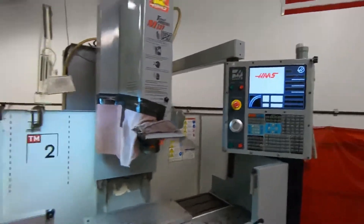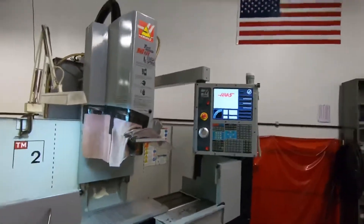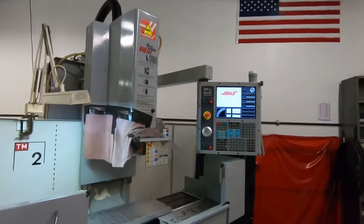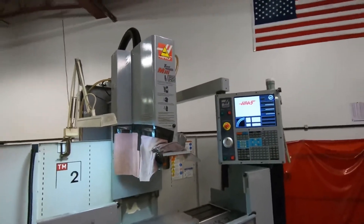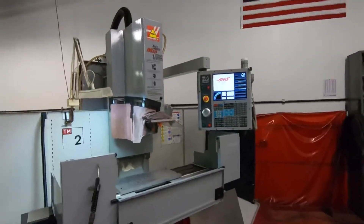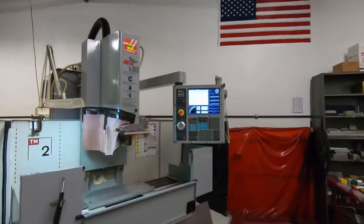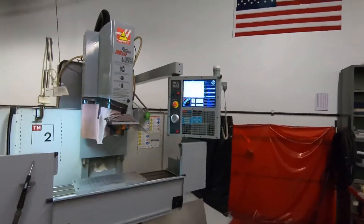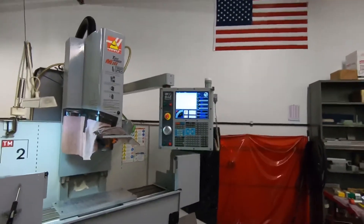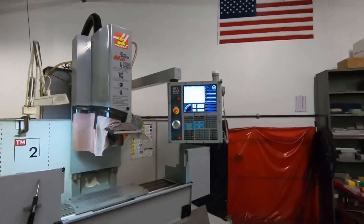So guys, that's a nice easy fix — something simple. Probably should look into getting that replaced, but to get you by for the day or the week, whatever — kind of jiggle that around, free it up, that'll buy you some time until you can order a new switch. I'm going to look up the part number on that — obviously it needs to be replaced at some point. I'll put it in a link in the description or down in the comments once I figure it out. Alright guys, take care.